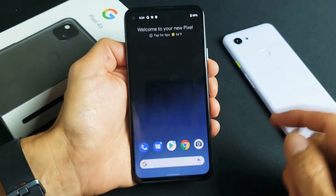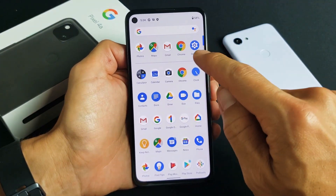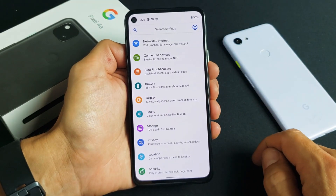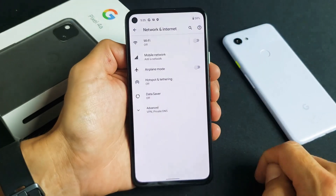First, go ahead and open your settings — just slide up like that and look for the settings icon. At the very top it says Network and Internet. Go ahead and tap on that.